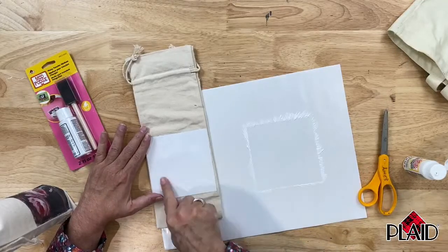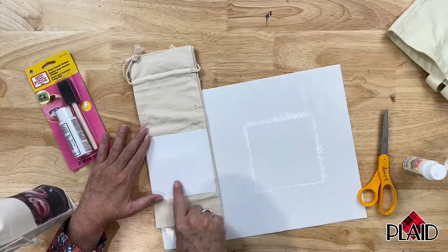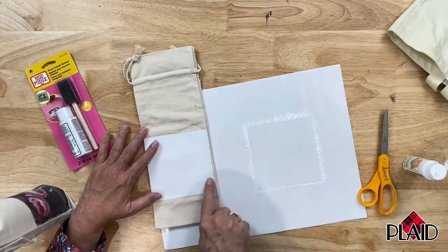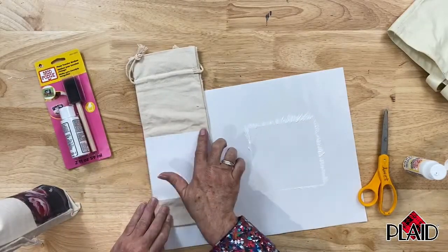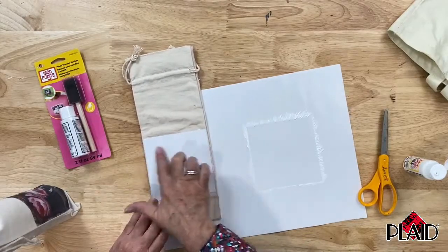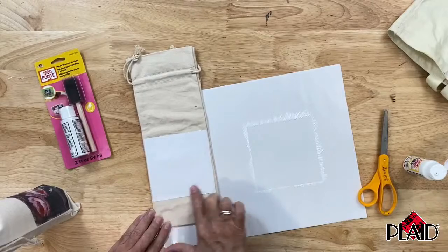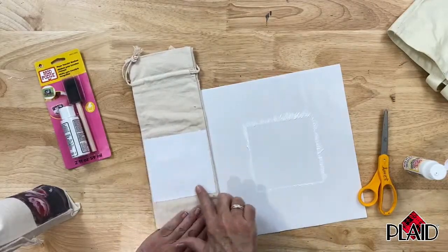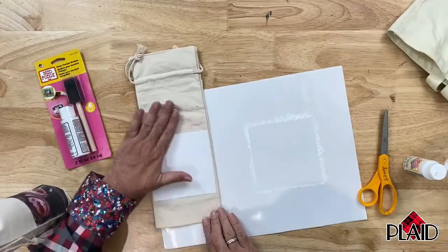Once again, make sure you've got complete contact — no air bubbles underneath it, no medium scooching out from underneath your copy. This is absolutely crucial to having a successful transfer. And then we've done the first step of this.